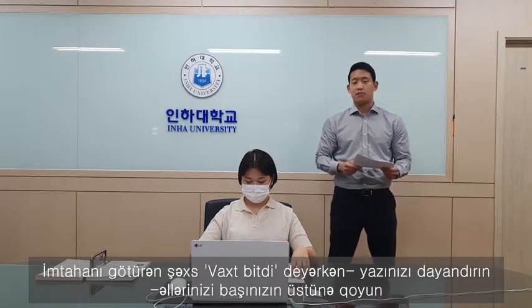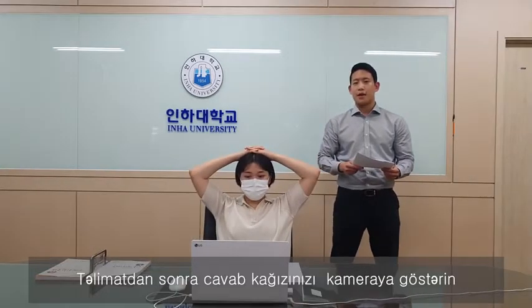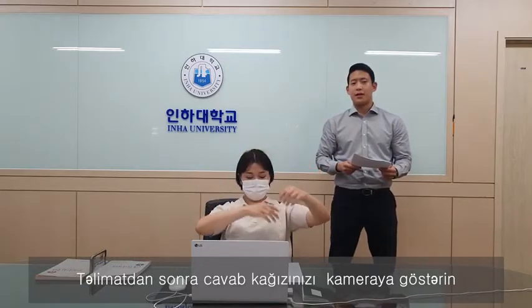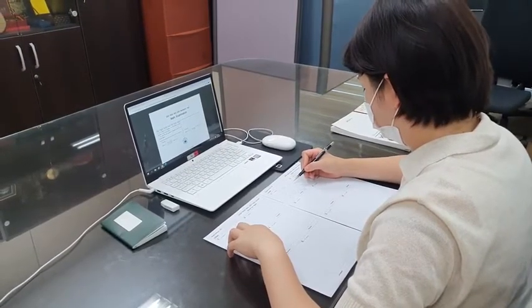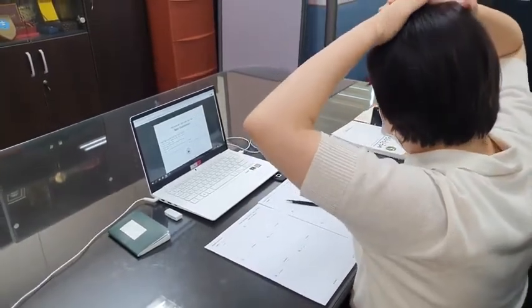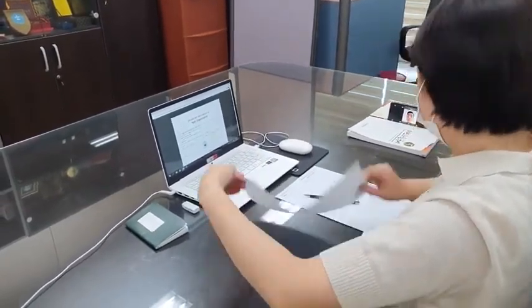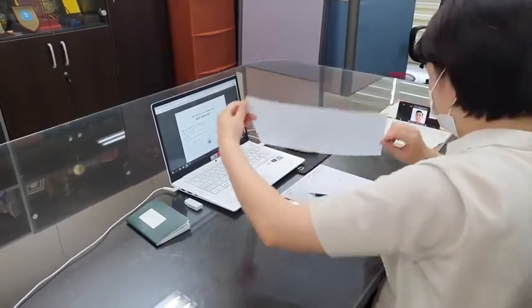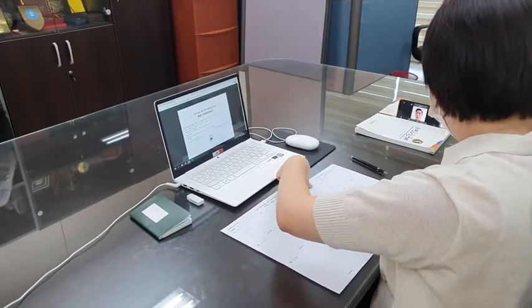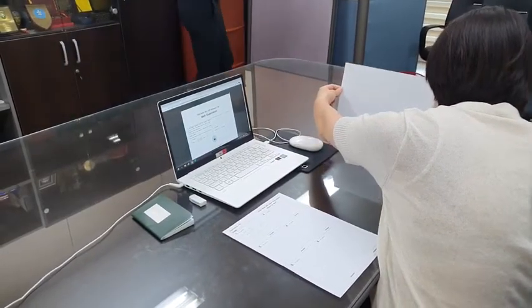When the exam ends, the proctor will signal the end by saying 'time is up.' Then you stop writing, put down your pencils, and put both your hands up on your head. Following the instruction, take up your answer sheet and show it to the proctor. [Proctor]: Time is up. Stop writing. Hands up. Aliza, show me your answer sheet for math. [Applicant shows math sheet.] And next, show me your answer sheet for physics. [Applicant shows physics sheet.] Okay, thank you.